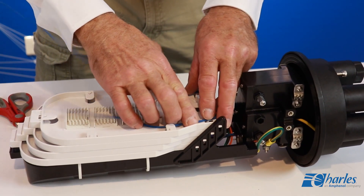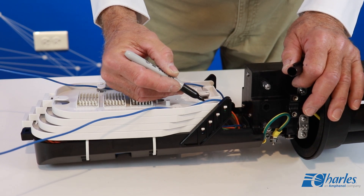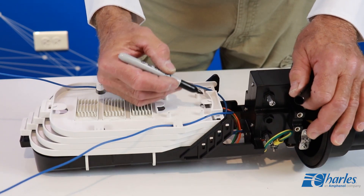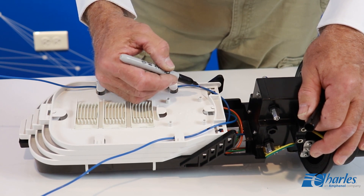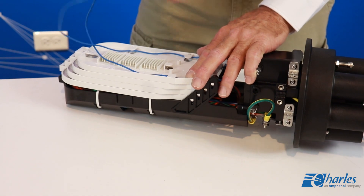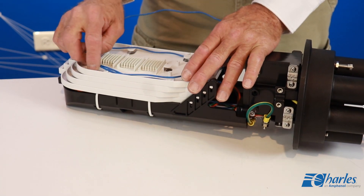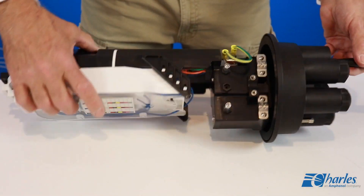Place the assigned buffer tube into the tray, marking the points on each side where the buffer tube enters the tray. Remove the buffer tube sheathing between the two marks and route the loose fibers into the tray. Use felt and cable ties to secure the buffer tube at both entry points on the tray.